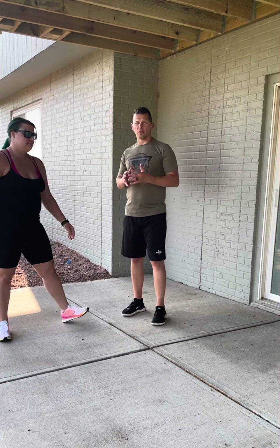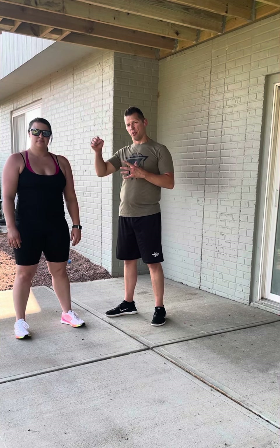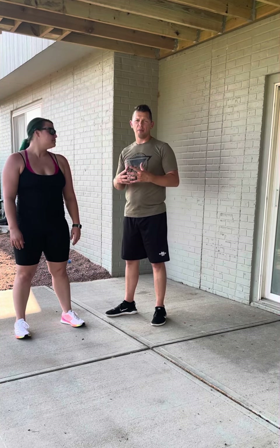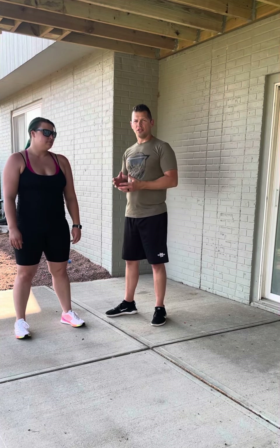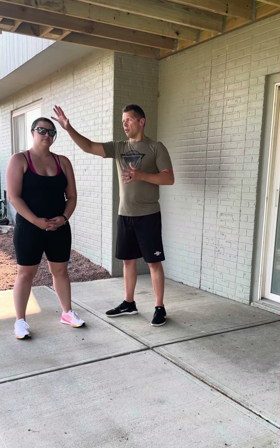The first thing we have to understand is that the hair grab defense — they're trying to control you through the pain of grabbing your hair and pulling you to the ground or pulling you forward with them. The only way to alleviate that pain is to go with it. It also surprises the attacker and adds your momentum to their pull for more power.